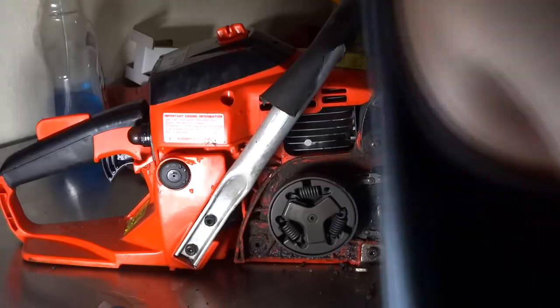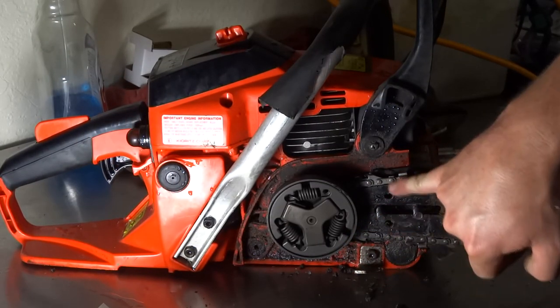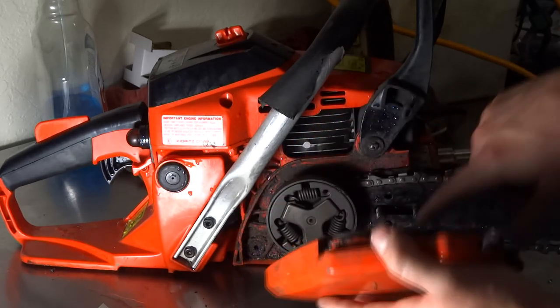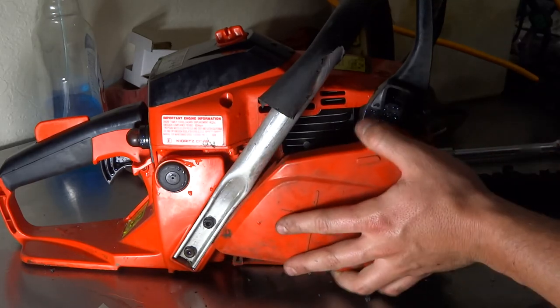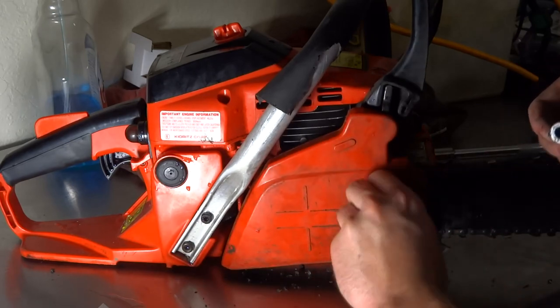You're simply going to take the cover and make sure you have the pin lined up with one of the holes so you can adjust it until you meet the right distance. Put this over, lining up inside the hole on the guide, then take your two 13 millimeter bolts and tighten them back up.